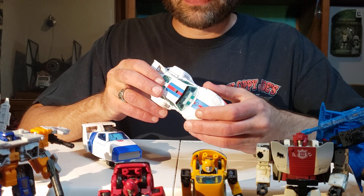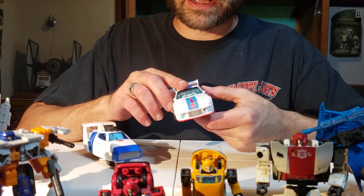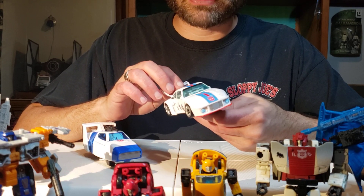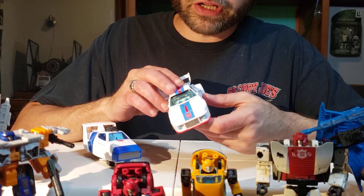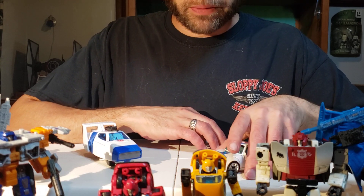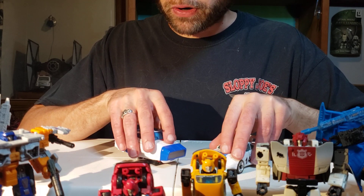The doors for Studio Series 86 Jazz folded into the backpack area and had nothing to do with the feet. And this led to the feet having those big gaps. But of course, Jazz had those little wing doors on his back, so it made sense for them to put him in that mode for the vehicle. So that's just two very interestingly different parts.